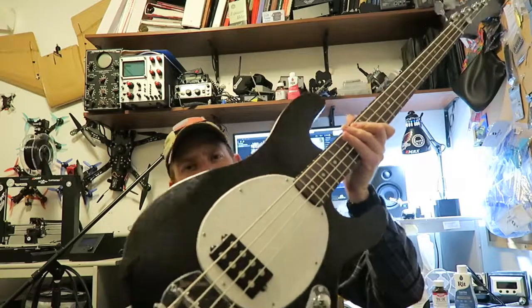Anyway, thanks for sticking around — this is it. I'll leave you with a little bit of playing so you can hear what it sounds like.